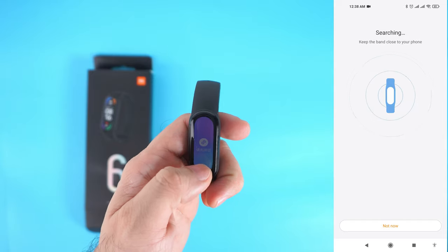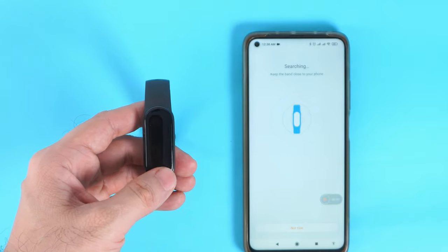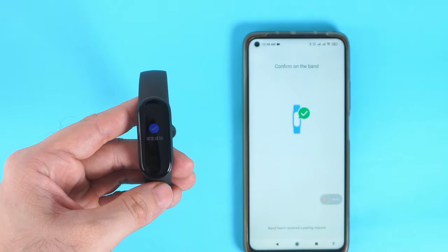Once the app detects your Mi Band 6, your Mi Band 6 will vibrate. Tap the check icon to continue pairing. Once paired, you will see 'Paired successfully' on the Mi Fit app.